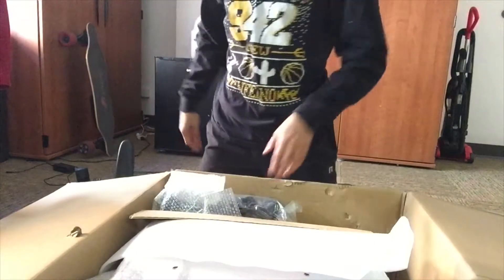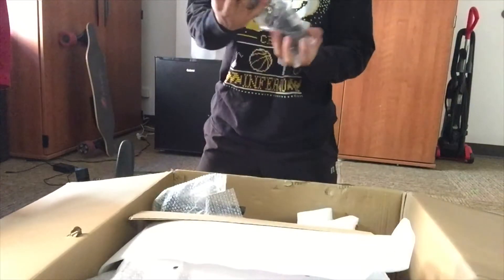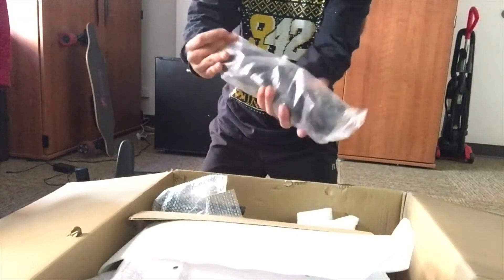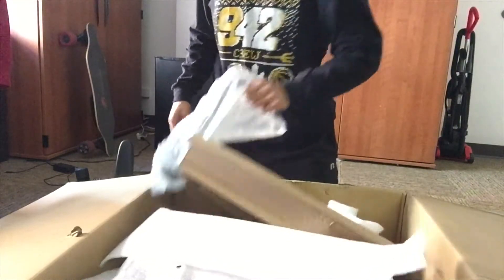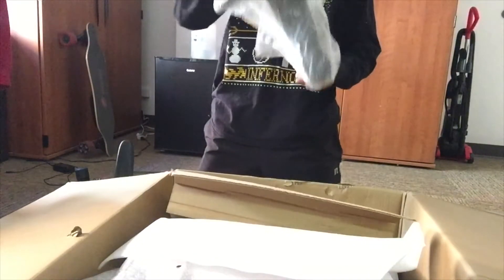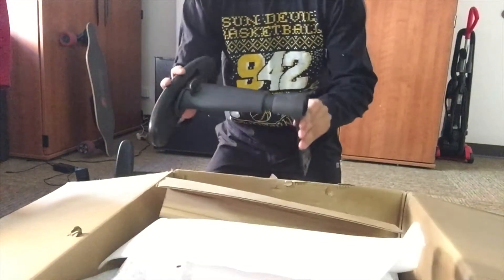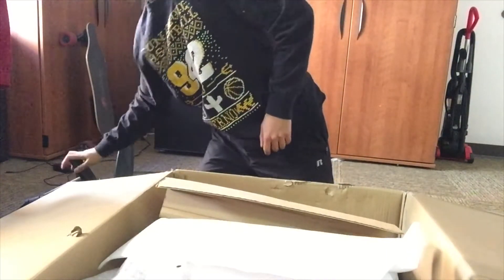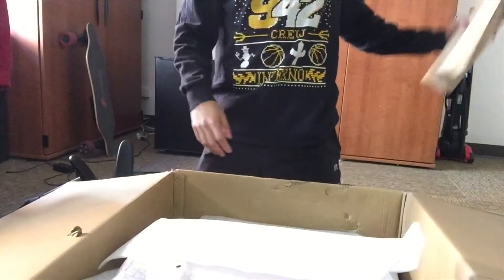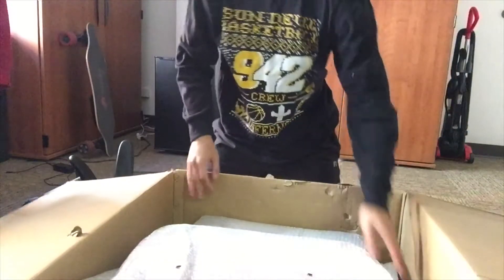Some bubble wrap — I'll pop that later. We got the wheels first here, all the way set. Right here we got another arm. Looks pretty the same — it's all just plastic. Still feels comfortable based off of what I've felt thus far.